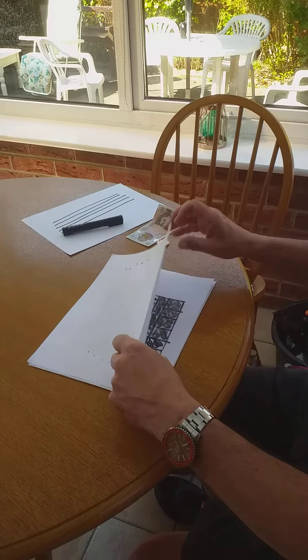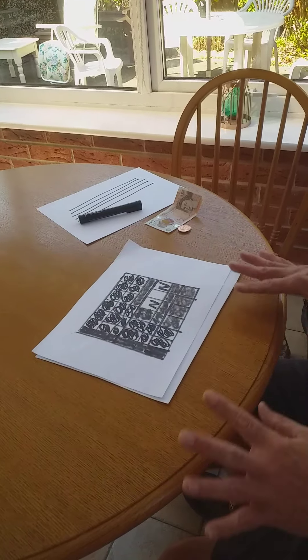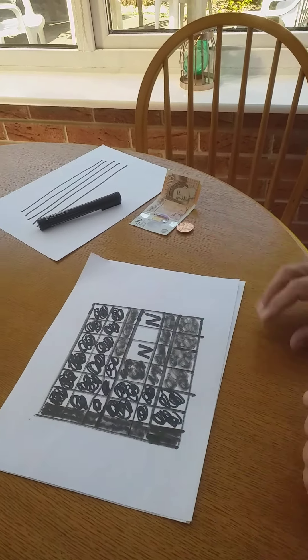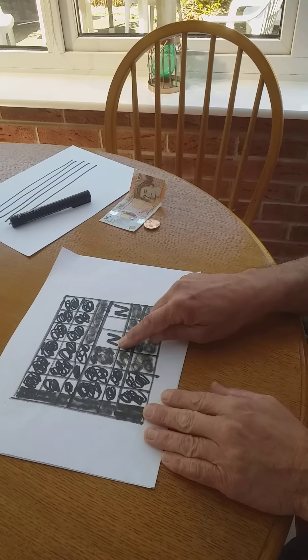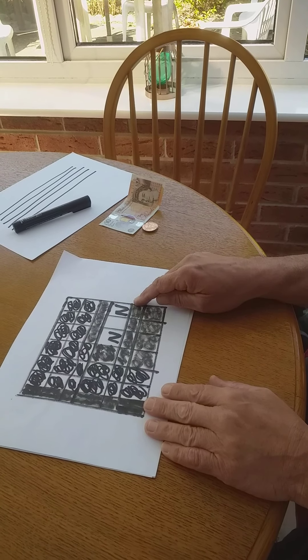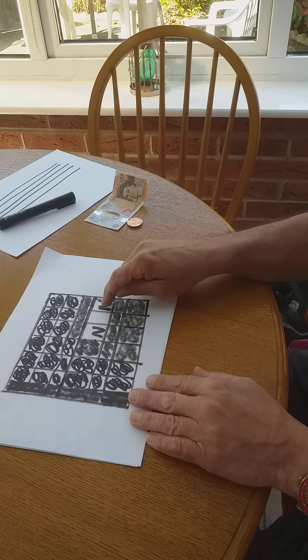Another thing I like to do is you can make your own crosswords. Here's one I made earlier. It's just like any other crossword. I've even put a clue in. The clue is 'religious lady'. I haven't actually worked out what the answer is. It starts with N and finishes with N.